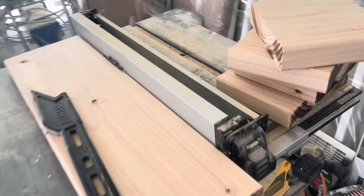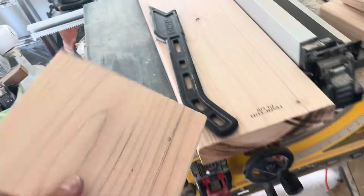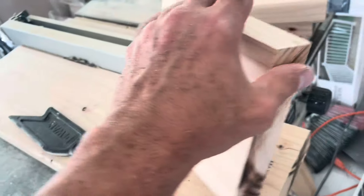Thanks for watching. Making a quick video on how to make floating shelves yourself for probably around under 20 bucks, and they're better quality than the ones you can buy at the store or Amazon.